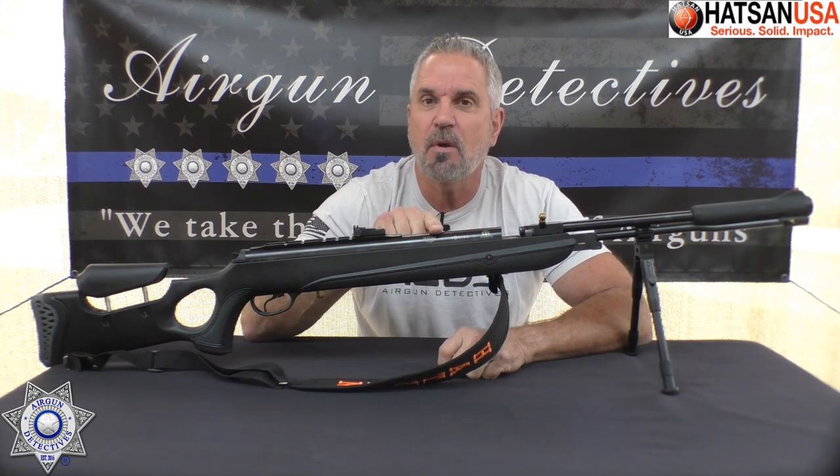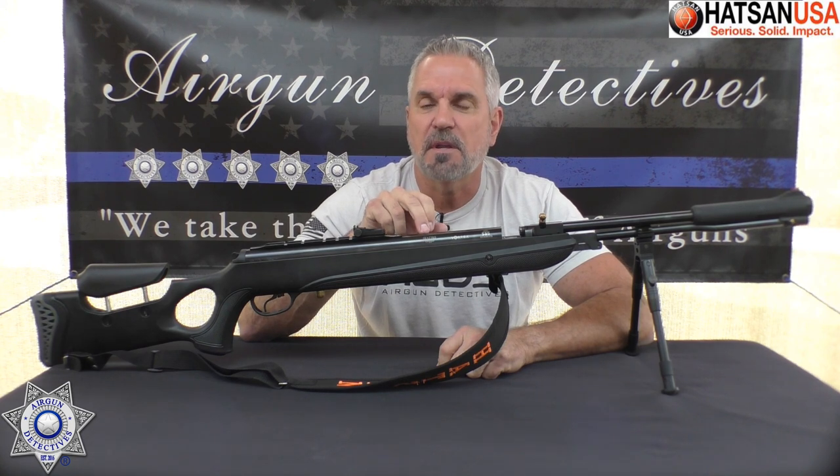Today we're going to take the mystery out of the Hassan Torpedo 150 Sniper. This one is in .25 caliber. This is actually a pretty neat rifle. We're going to get into all the details on that.